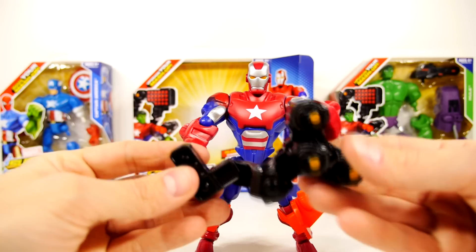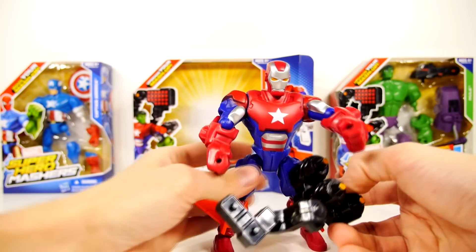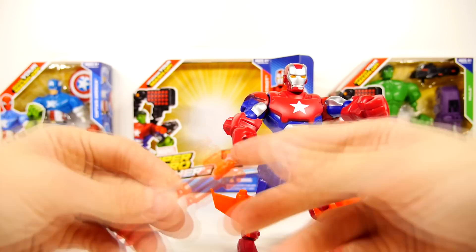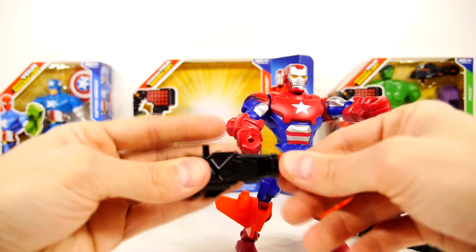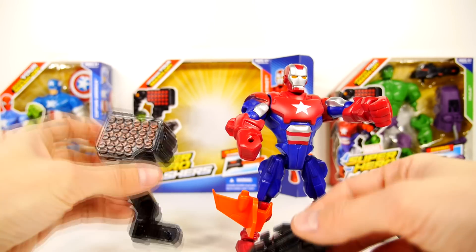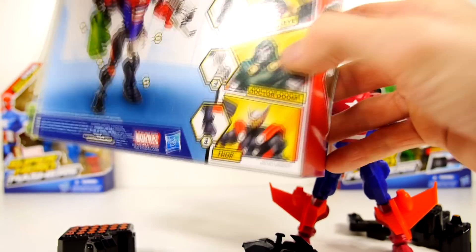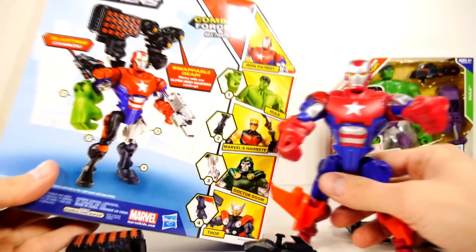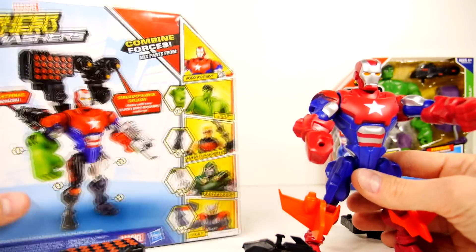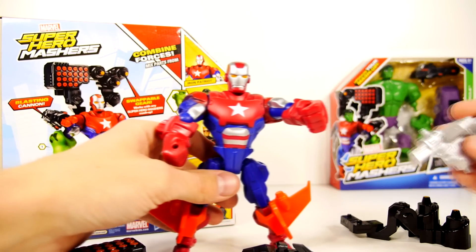Alright, so it's pretty cool. He's got his little blaster with him — slide that on in. He's neat. Let's look at the back of this and see how you can construct them. You can attach the cannon to his arm and the rest will slide onto his back.